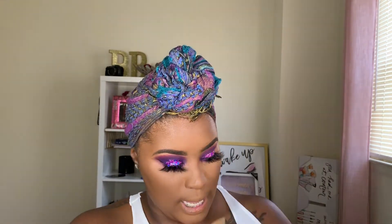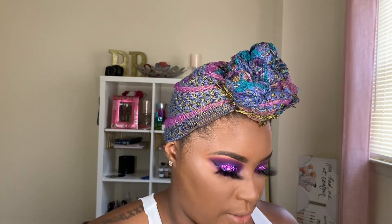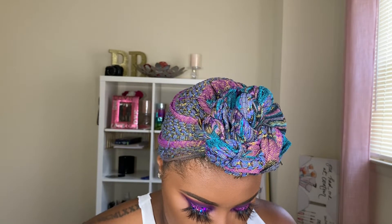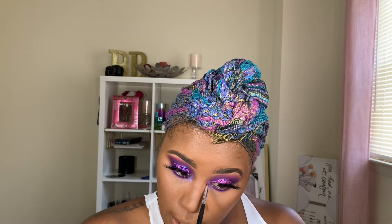I'm going in with the Juvia's Place Magic Palette and I'm going to take this pretty purple iridescent shade. This is in the shade Faso — I don't always know if I'm pronouncing these eyeshadow or lipstick names right, but I do the best I can. So we're going to go in with that Faso color — it's a pretty iridescent color — and pop it right in the inner corner.